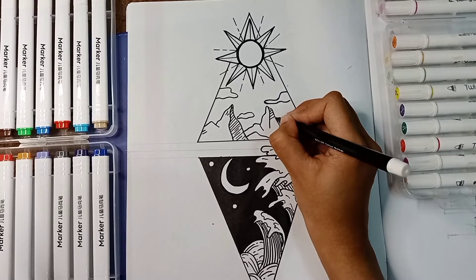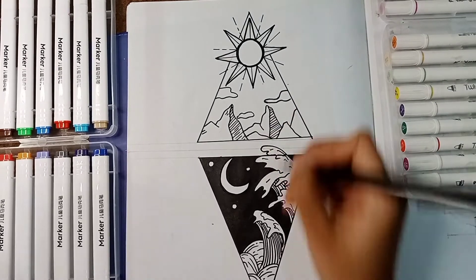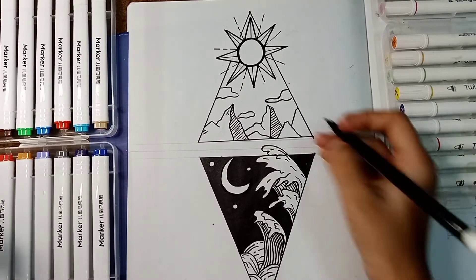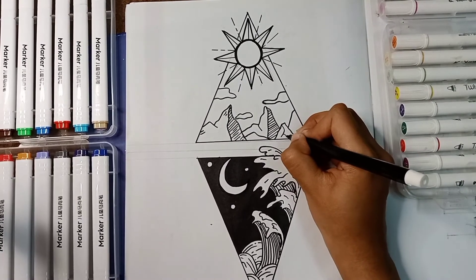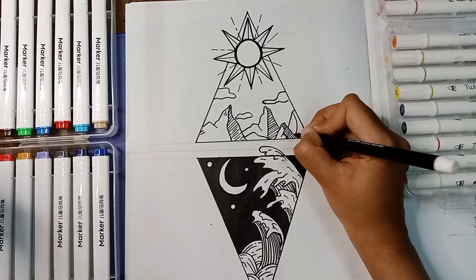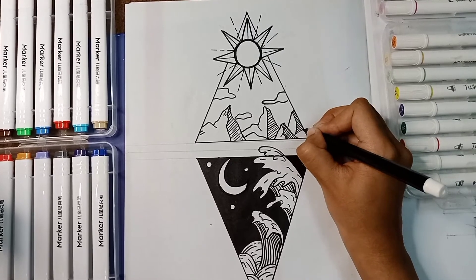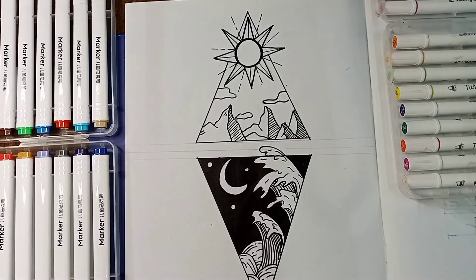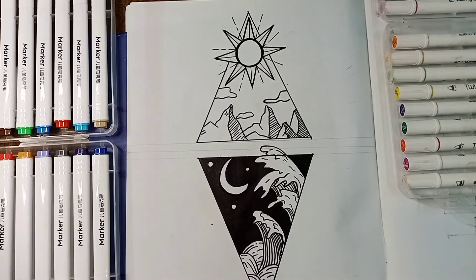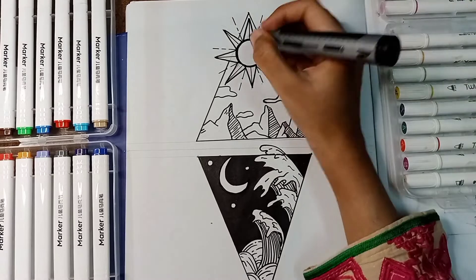It's just a simple method and still it will look so good. It is already looking a bit 3D. The key point of this drawing is to use markers carefully because they spread a lot, so just use them correctly. The drawing is in its completing process.